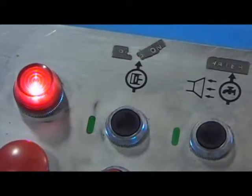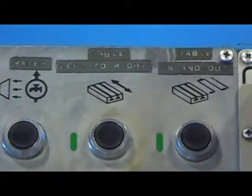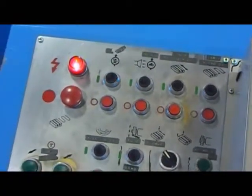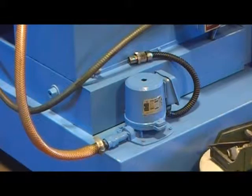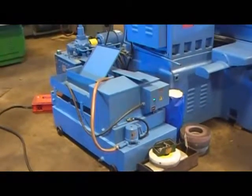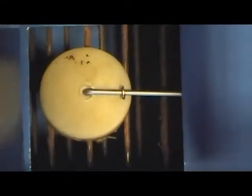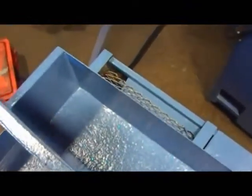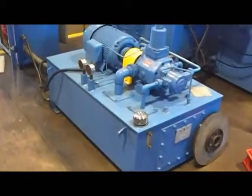Close-up of the operator's console control. Coolant pump and filter — paper filtration system. Hydraulic unit.